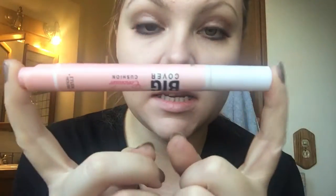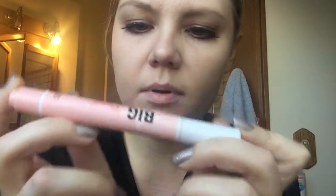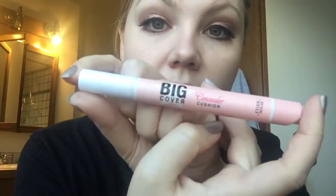And lastly, you're going to need a gloss of some sort or a balm. It could be clear or it could be a lighter shade of the gradient that you're doing. This is optional, but I also like to use a concealer — this one is the Big Cover-Up from Etude House.